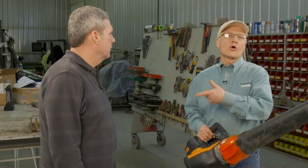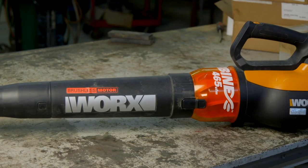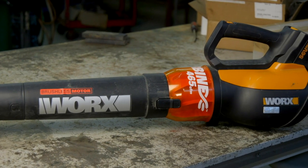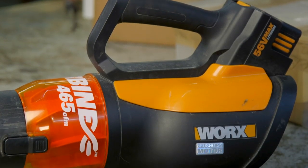I employed Cory and his son Bryson Hall, who farm near Winterset, Iowa, to test out a leaf blower. You wouldn't think a leaf blower would have any place on the farm, but Worx came out with a 60-volt leaf blower — this is the Worx Turbine model WG591. The spec claim is 465 CFM of air and 125 mile-per-hour winds, so I thought if anything is worth testing on a farm, it would be this.